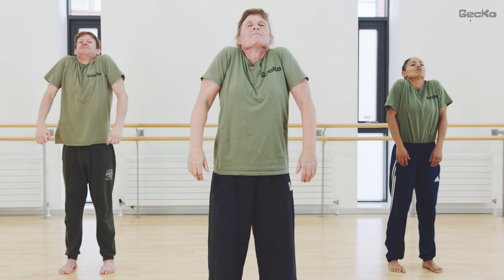And shake your hands. Breathe in. Shoulders up. And out. Shoulders down. And again. Breathe in and out. Circle your shoulders.